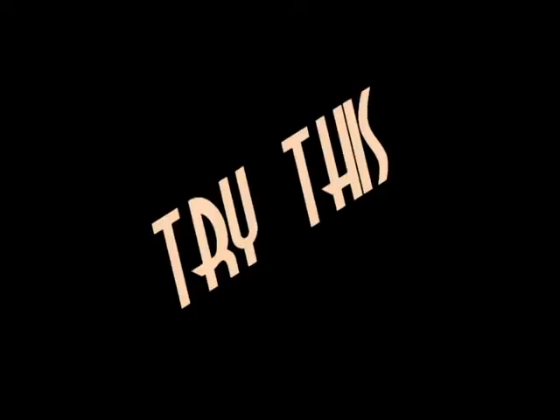Well, that's an awesome question. Try this. You will need a pop bottle, some scissors, and some tape.